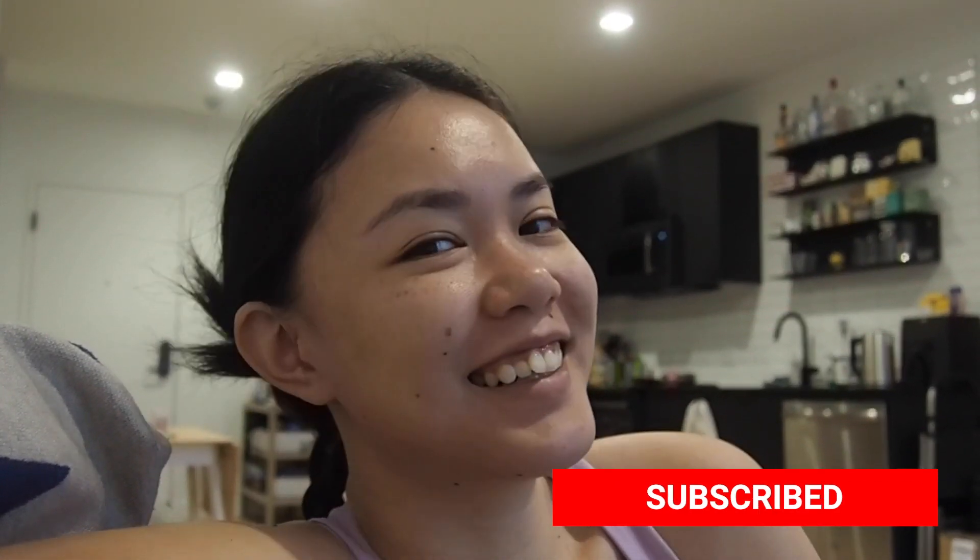Good morning everyone, this is Sophia and today we are here with another workout challenge. I'm a little nervous, not gonna lie. It's been definitely six months since I last did a Pamela Reif workout. For a while now, because I think I'm subscribed to her on YouTube or YouTube shows me her posts, I've seen that she does weekly workout schedules. I tried to look for them on her website but she only posts them on Instagram stories.